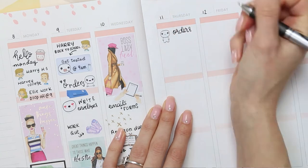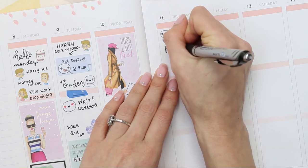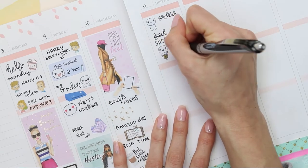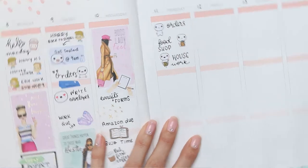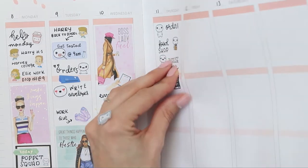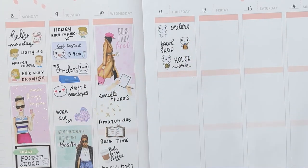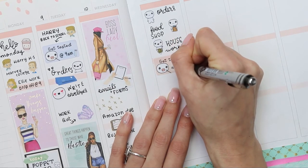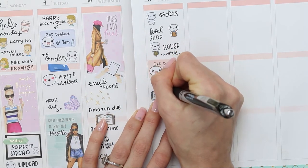Moving over to Thursday - I'll be doing orders so I've put a little happy puppet. I need to make sure I've got my food shop sorted so I put one of the puppets from the food sheet, and I need housework done so there's a puppet from the home life sheet. I also need to mark another 'Get Tested' sticker since my son gets tested on Tuesdays and Thursdays. I put the phone sticker down to remind me to call my sister and a computer sticker for designing.